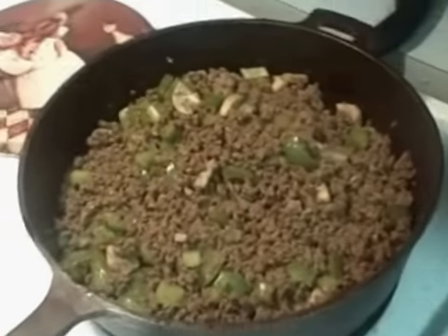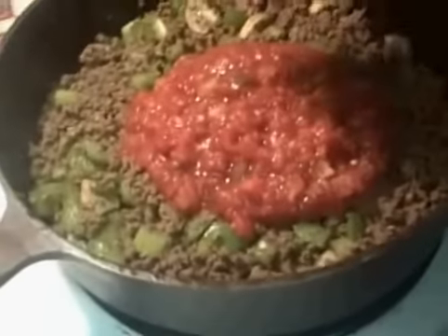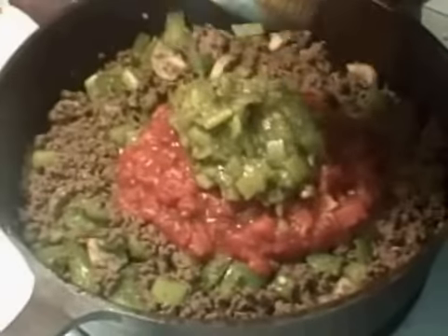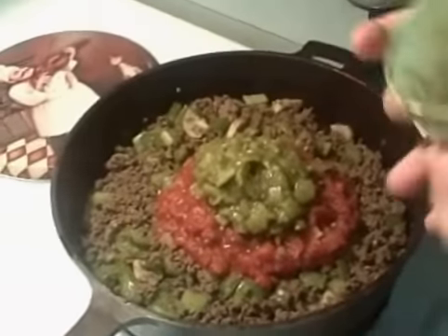I am going to put the rest of the ingredients in there, which is a can of tomatoes with green chilies. I also put some chili powder in while the hamburger was cooking and I'll be adding more — I like to add it during and after. This is the green chilies. It gives it a little bit of a kick, but it's mild. You can have your preference on hot or mild.